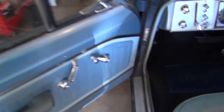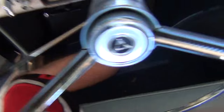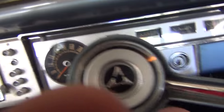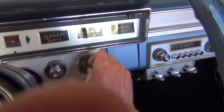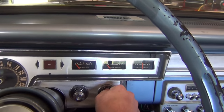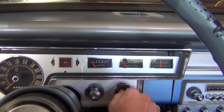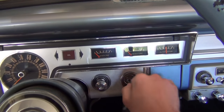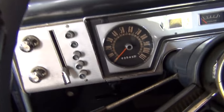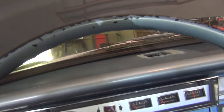nothing's happening. Sometimes the oil light turns on, but that's it. My dome light turns on. I'm going to turn on the headlights — they're either really dim or not at all.